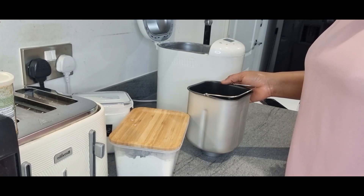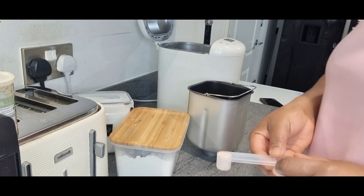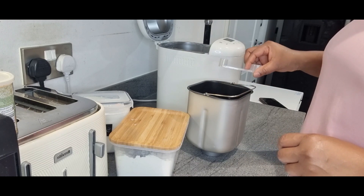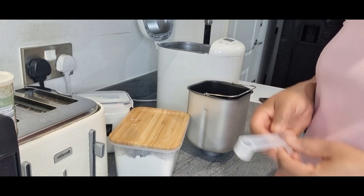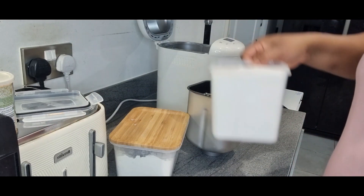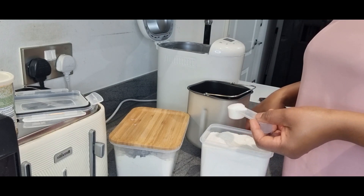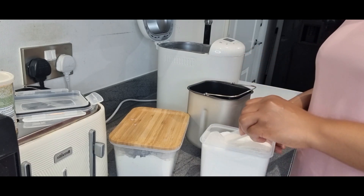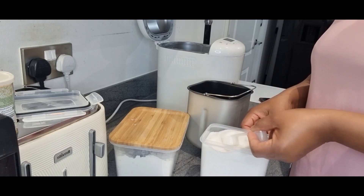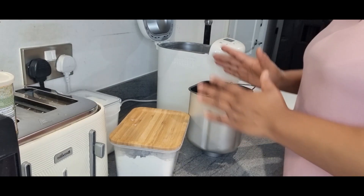And the second one. The next thing is to add my salt. According to the instruction, that's 1.5 tablespoons, which is about 10 grams — that goes in there. The next is to add my sugar. I'm adding three portions of sugar because it's sweet bread.